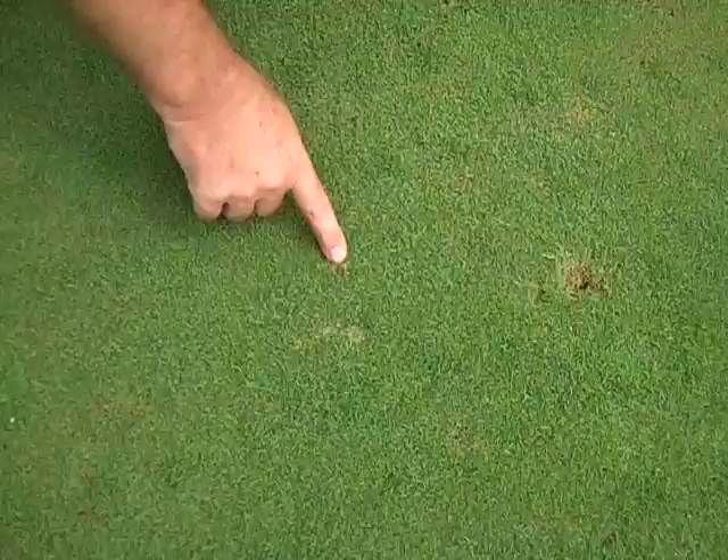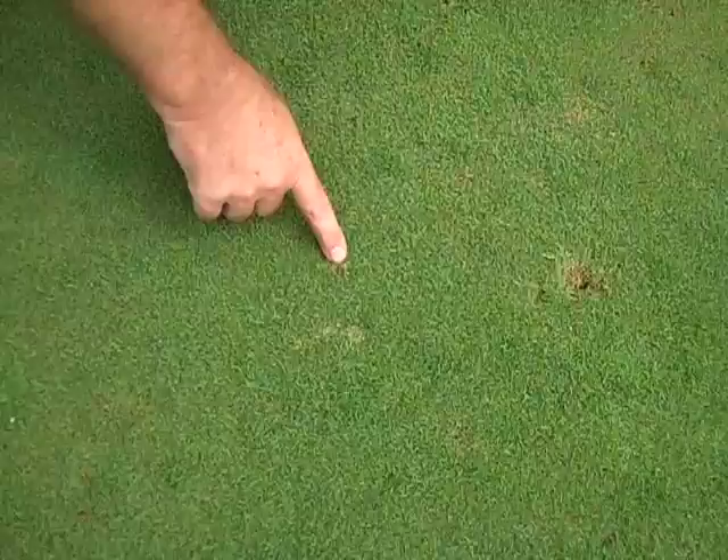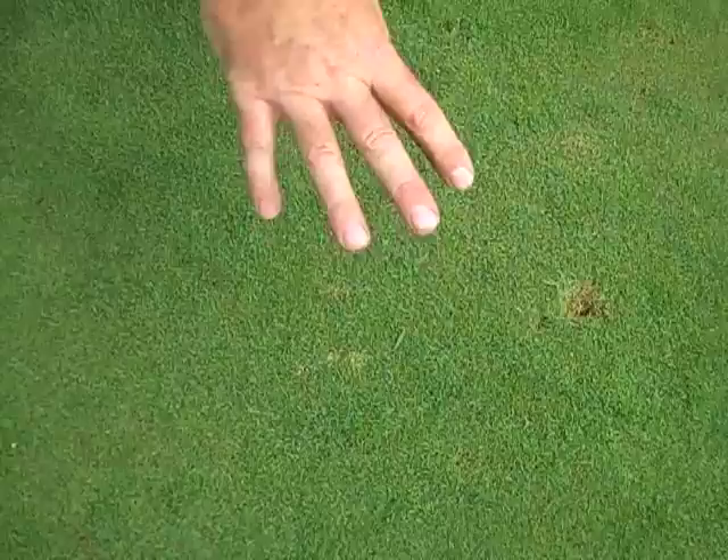The sod webworms are often mistaken for disease. They will come up to the surface and just feed on the surface — not make these little pock marks — but both of these will come up when we use that detergent soap flush, and you can actually use that if you're on a golf course or a sport field to evaluate whether you've got cutworms or sod webworms.